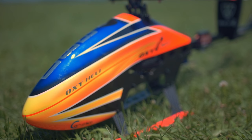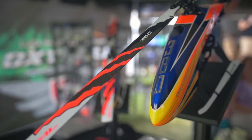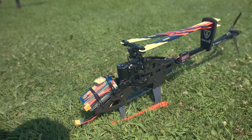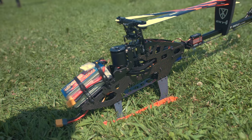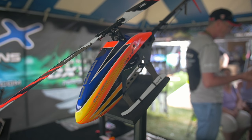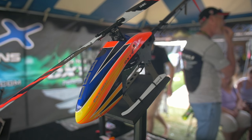So what do we have here as far as the Oxy4? We have something new — this is the Oxy4 Max. The Oxy4 Max is based on the features and design of the Oxy4, but it's a completely new kit. It's a 380 millimeter blade and it's way taller and stronger. And we have pilot Rasmus here who will explain a little bit about the Oxy4 Max.